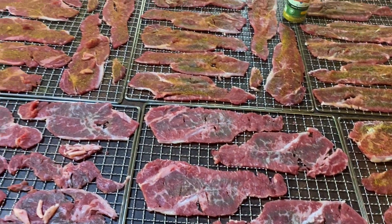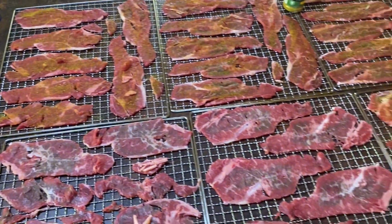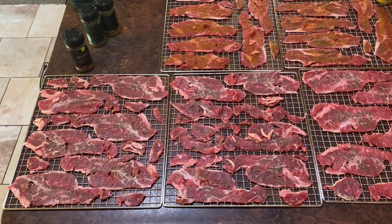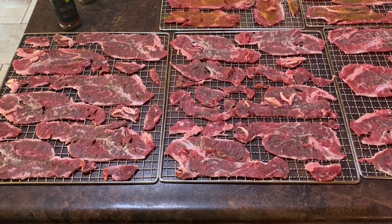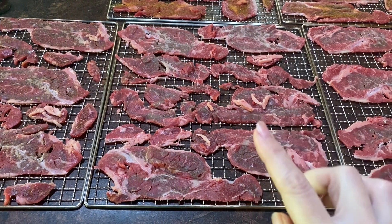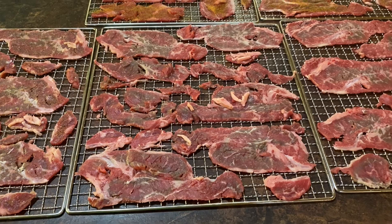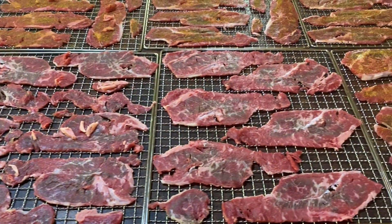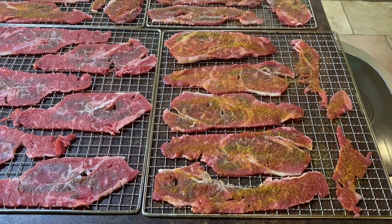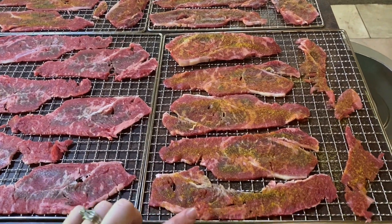So I have a dehydrator. My dehydrator has the metal racks and I have seven of them. I lay my steak all out. This is a thinly sliced New York strip loin that I get from Costco — it comes pre-sliced like this at my Costco. If you don't have that, you can go to any place that has a butcher, get a roast and ask them to slice it on a number two, and that will give you these nice thin pieces.